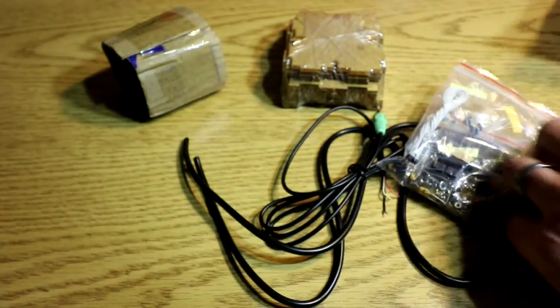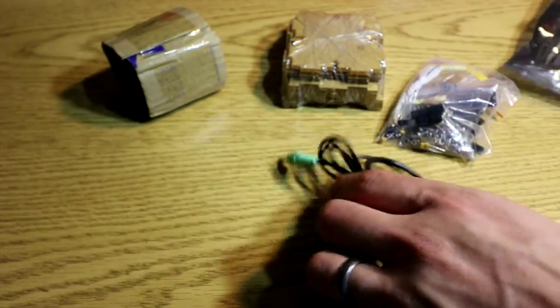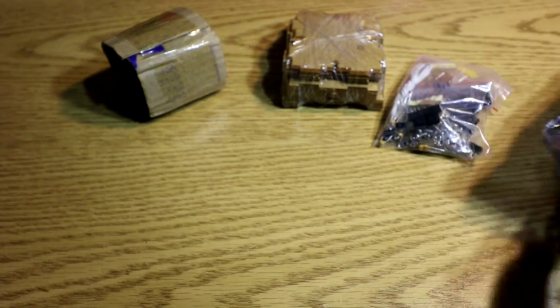So for somebody looking for a really cool project, somebody comes over and they're like, 'Wow, those are really cool speakers,' and you'd be like, 'Yeah, I built them myself.' So pretty cool. I'll show you some pictures online of the finished product — they look really cool. Let's go check those out.